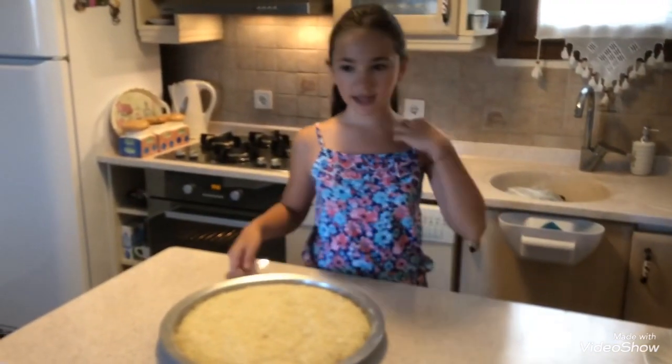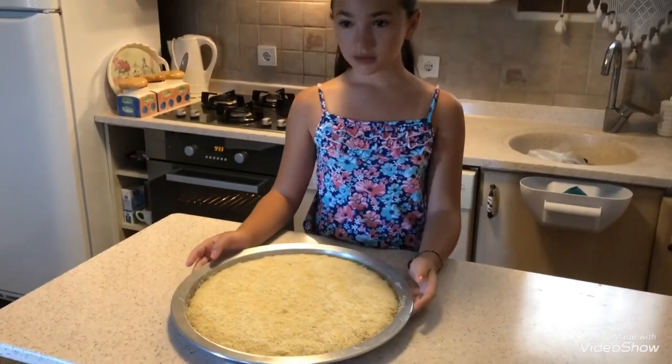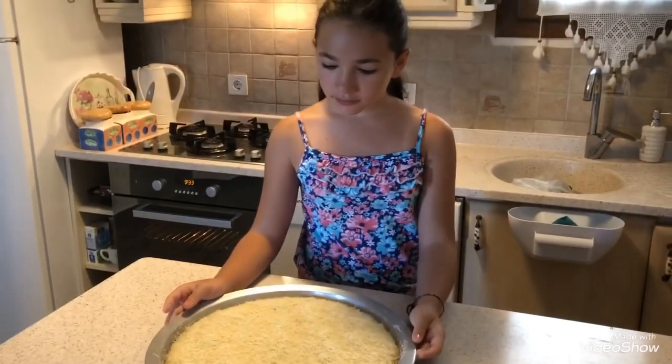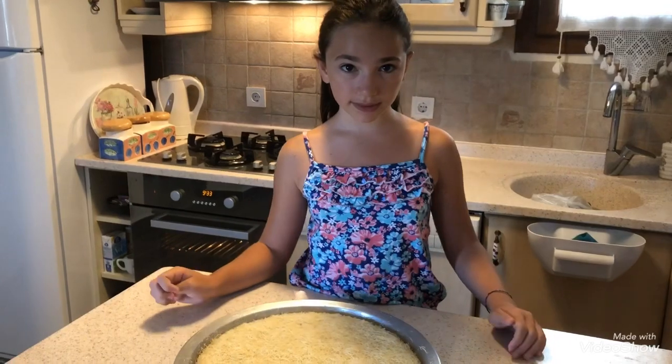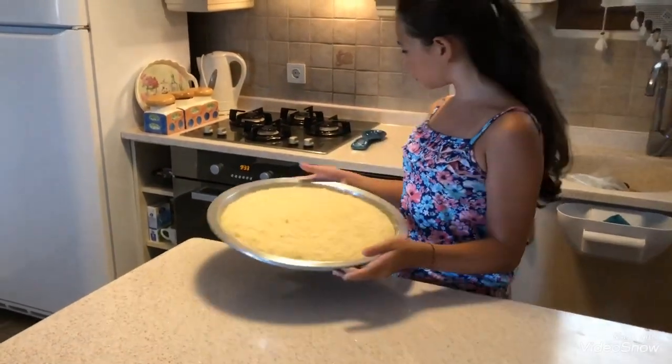As I mentioned yesterday, today we will cook the kadayıf. It needs to cook in the oven for half an hour at 170 degrees. Now I will put the kadayıf in the oven.